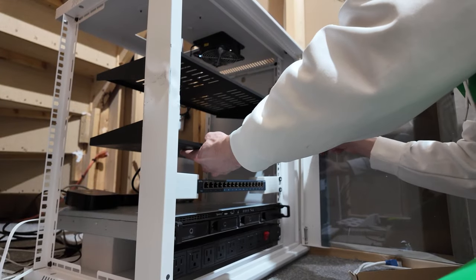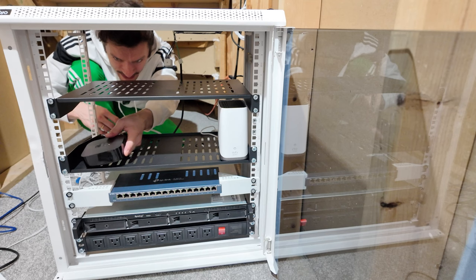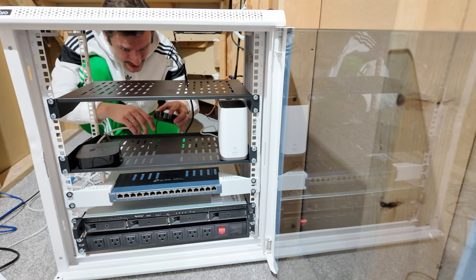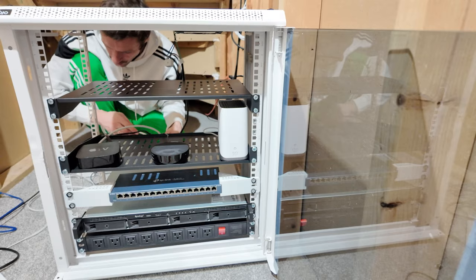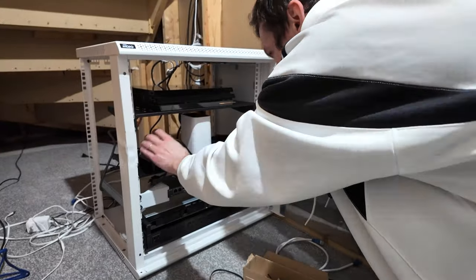The idea is to put all the hubs here. I just realized I don't really need this 3D printed half shelf — all I need is one, two, three hubs, and the PlayStation. I think that's it.